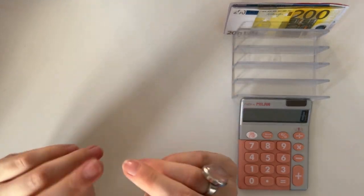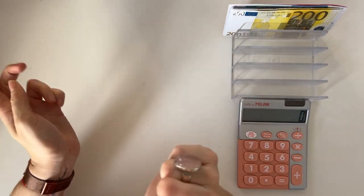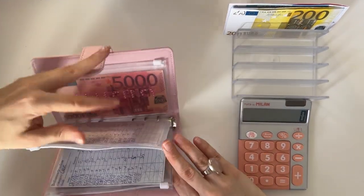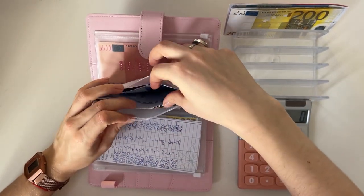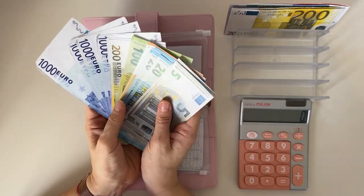Hey guys, welcome or welcome back to my channel. In today's video we're doing a crowd favorite — it's a cash condensing video. So without further ado, let's begin. First we are going to flip to deposit, we are going to exchange some bills and then start from the beginning. I'm taking this envelope because all of this is going to be one single bill.